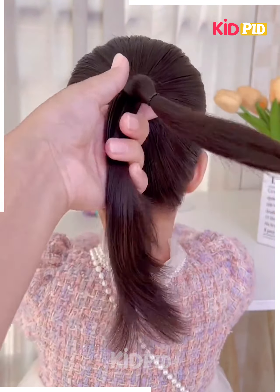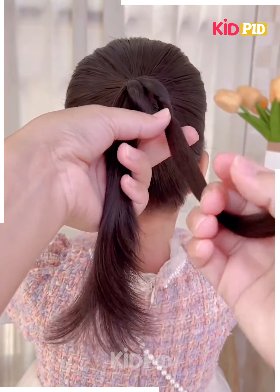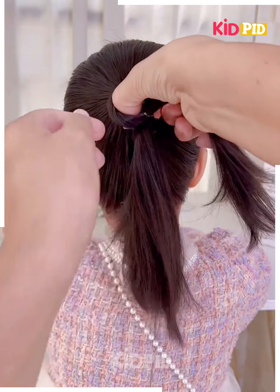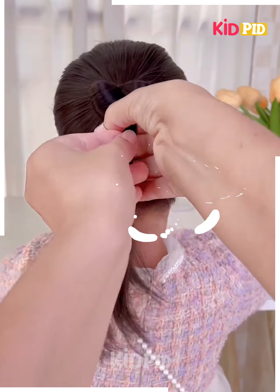Next, you have to make a ponytail. Now divide the hairs into two parts, make a space in between, and then rotate the hairs. After that, fix the hairs into each other as shown in the video. Pull out the hairs like this, then make a bow-like shape on the top.